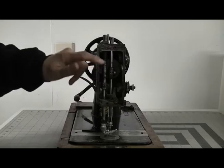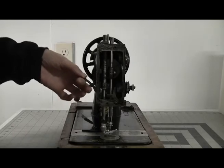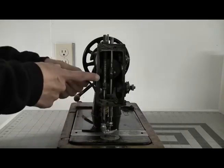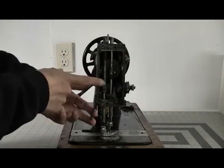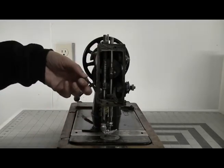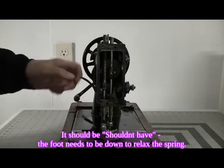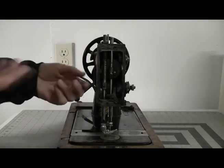Here's the presser foot lever - it raises and lowers the presser foot. And as you can see, if you watch this spring, it stretches when the presser foot goes down and contracts when the presser foot goes up. And it's that contraction that sewing machine repairers say you should have when storing your machine, because apparently that takes the pressure off the spring.